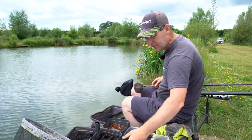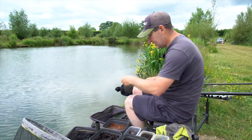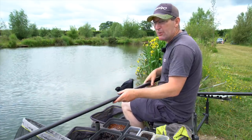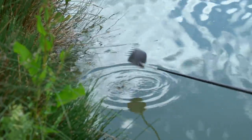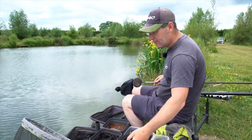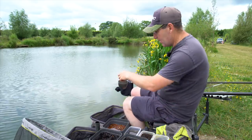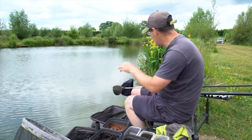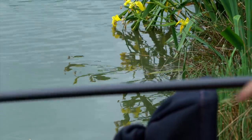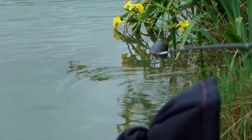Loads of cover, loads of oxygen, full of fish and food. Another little nugget like that, a few casters - I'm going to feed that down the left. It plumbs up a little bit higgledy-piggledy down there, it's actually a little bit further than a top kit - a top kit and one. And then the same down the right. There's a pipe comes in to my right and last week we caught some barbel there, so I'm hopefully going to catch some more barbel down there. There were some carp mooching around there when we got here.